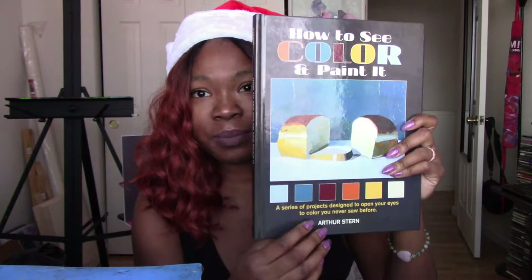This will be part of a playlist of videos chronicling me doing the projects from this book right here — 'How to See Color and Paint It' by Arthur Stern. It is a color theory book.